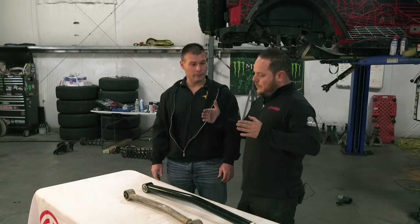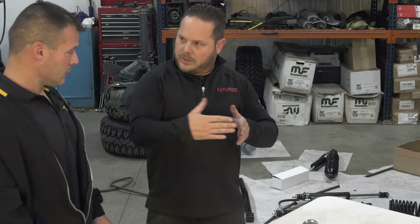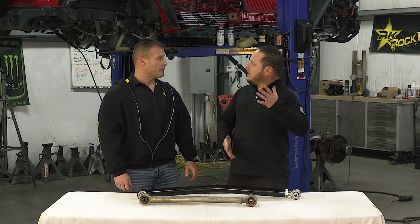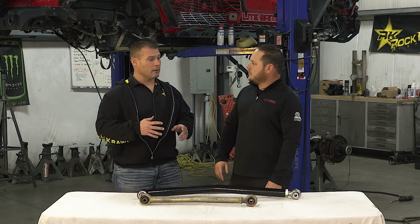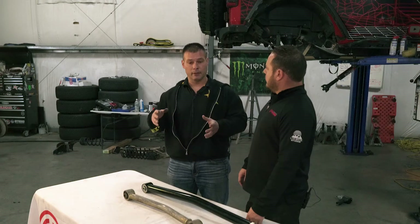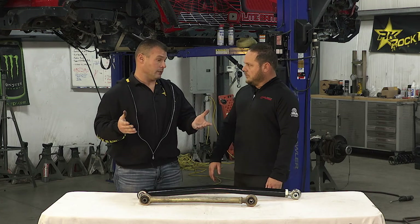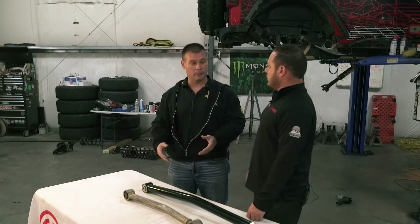If we get into a triangulated four link, your uppers triangulate so you have no track bar — it gets rid of your track bar. Your axle keeps itself centered based purely on physical geometry, the upper and lower control arms themselves, giving you one less binding point. The independent three link with track bar, the triangulated four link, and the double triangulated four link have no natural binding points. It goes back to basics of geometry: how many points does it take to constrain a plane? The optimum is three — anything more than three and you start dealing with bind or distortion of components.